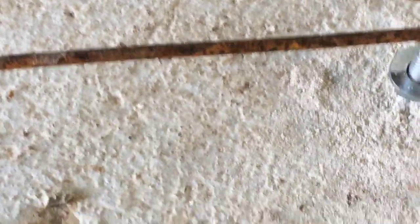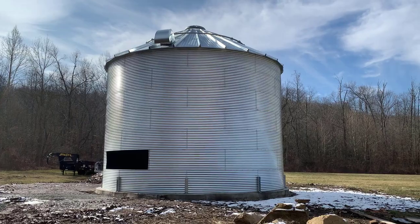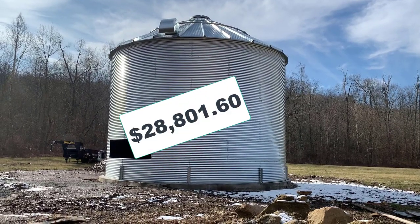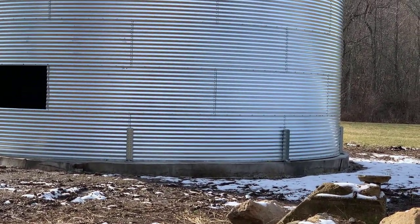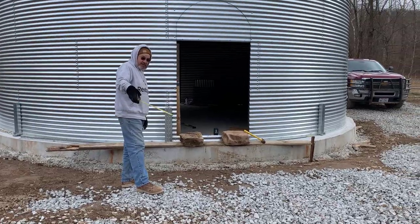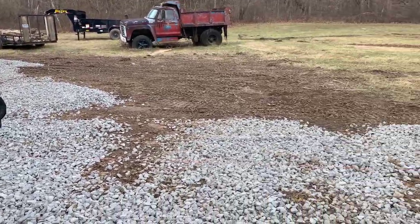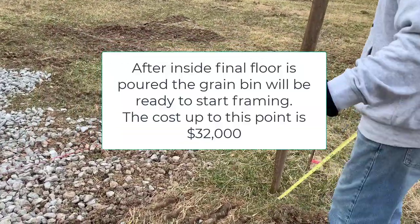I'm making a separate video for the concrete pour over the PVC, because watching them level concrete inside a round building is really worth seeing. All costs up to that point, before the second concrete floor, totaled $28,801.60. The second concrete pour was another $3,185, bringing the total to about $32,000 — that's the point where the floor is leveled and poured, the PVC is in, a couple of doors are cut out, and it's ready to start converting into a home.